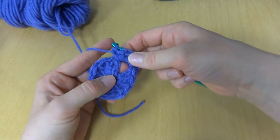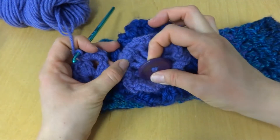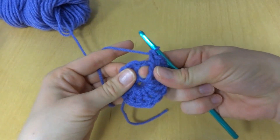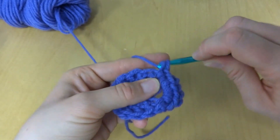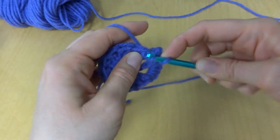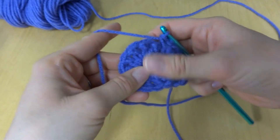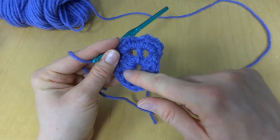Working six single crochets in each space is also going to push the space open and give you nice little holes in your flower. These are covered up by the button, but if you lift the button you'd see them — you can leave those showing if you don't want to add the button. You're going to do the same thing in the next space and all the way around. You can already see it's starting to bend a little, creating that ruffle.